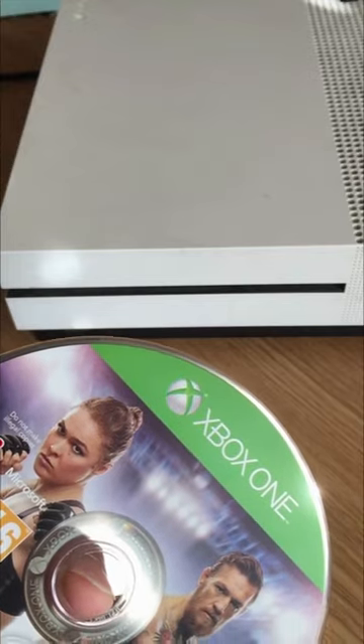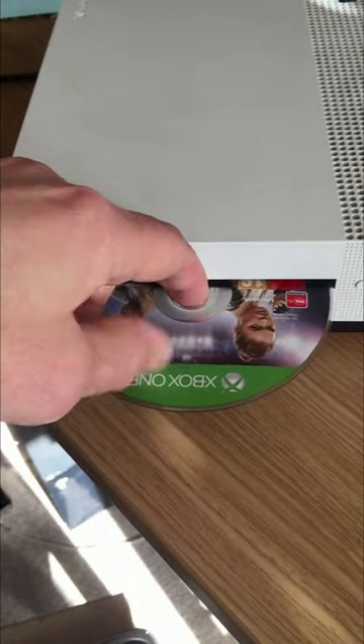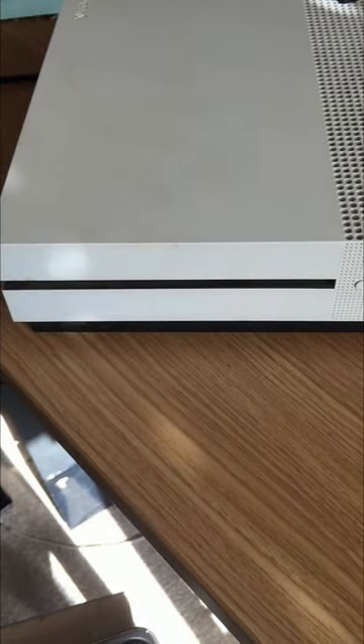Before you go and pay someone to repair your Xbox, try this: hold the disc, put it in, let it whir, and let go. Very often this will fix your problem. This works on all Xbox One consoles.